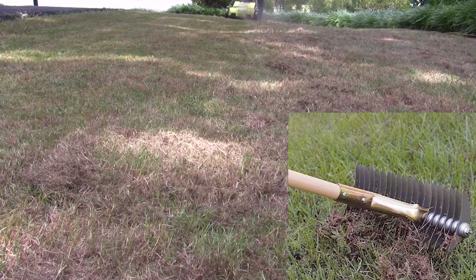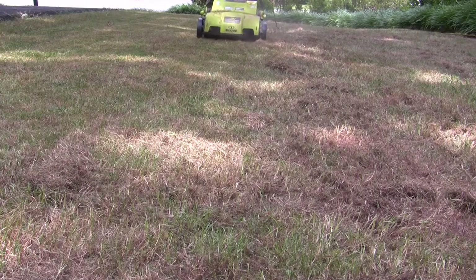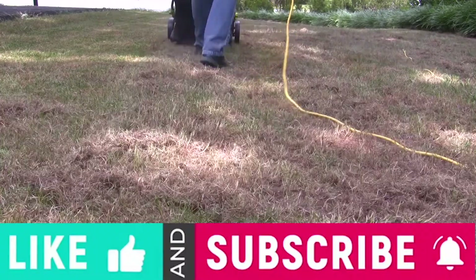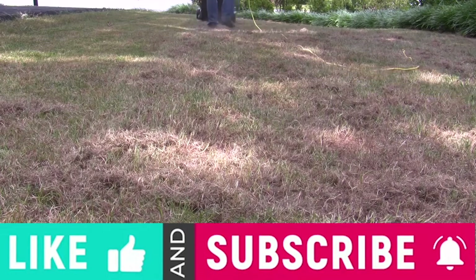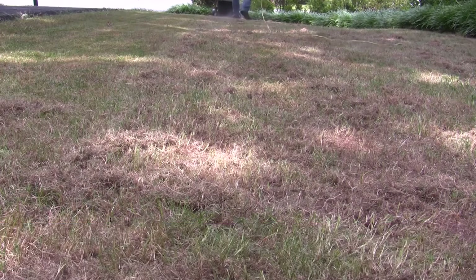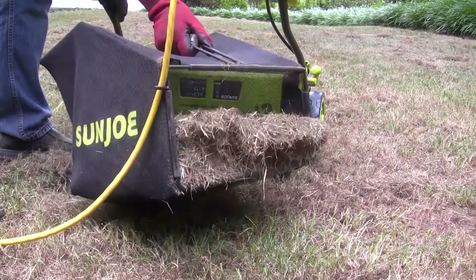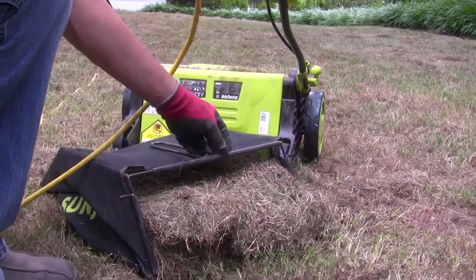The dethatcher is basically like a power rake. Dethatch the lawn, and you can see there is quite a lot of thatch, or the excess debris or dead grass.